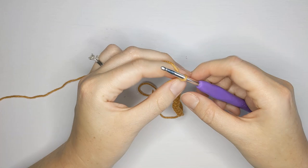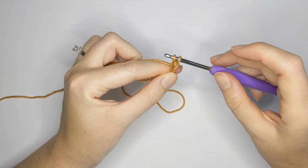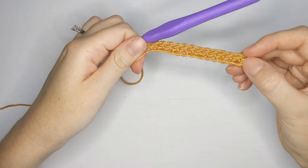Now we are going to make a single crochet in the second chain from the hook. Skip your first chain and work a single crochet into the second one. Insert your hook into that chain, yarn over and pull through, then yarn over and pull through the last two loops for a single crochet. Now continue making single crochets until the end of the row.